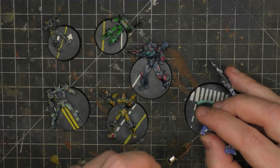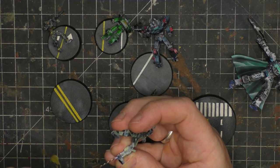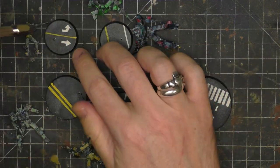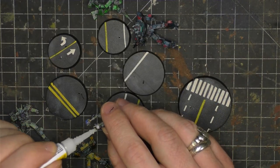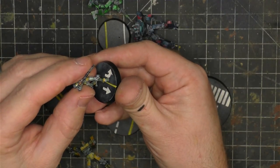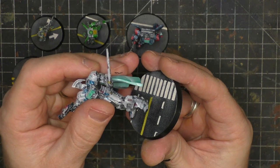I came in and pinned all of their feet to their bases just to secure them in. These turned out really good — super fast, super clean paint jobs. Very, very happy with all of these results.